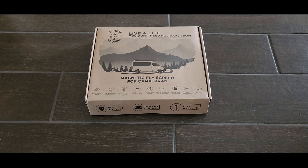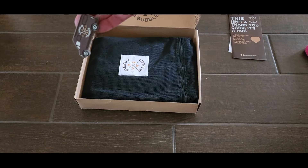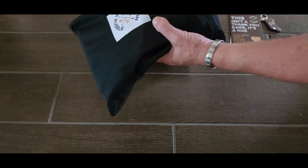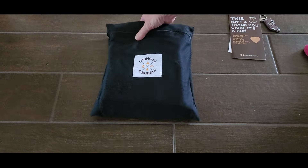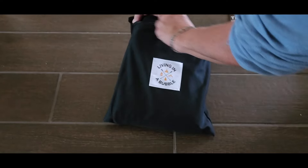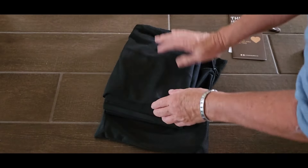I once again ordered from Living in a Bubble — I'm very happy with the gigantic bug screen for the back of the van. So I went ahead and ordered two bug screens for the front driver and passenger windows so I can have air coming through at night. Let's see what's in the box. Look at that adorable little keychain! They come packed in here, which I love — I can keep them stored like this in the van instead of rolling them up in a ball.